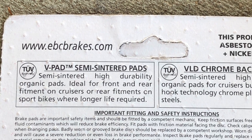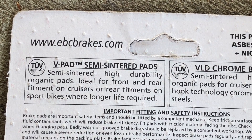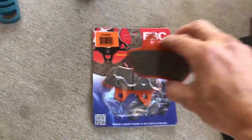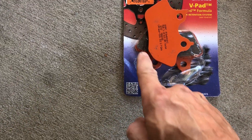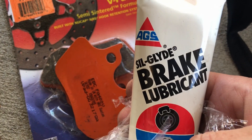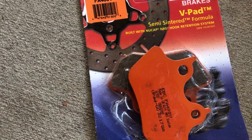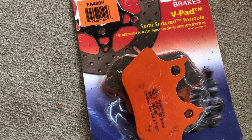I'm using EBC brake pads — they're semi-sintered, high-durable organic pads, ideal for front and rear fitment on cruisers or rear fitment on sport bikes where longer life is required. I've got the brake pad that matches the inboard one. I did put a little brake lubricant on the back of these pads where they're going to come in contact with the piston — Sill Glide brake lubricant, which I got from Advance Auto Parts. According to the manual it doesn't specifically say to put it on, but I've read some reviews where it helps with anti-squeal.